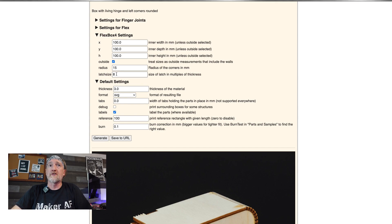This is where you're going to put your dimensions in and your latch size. If you've never done this before, you need to go in and do the burn test under parts and samples to figure out what this number is — I'll link to a video down below where a guy explains this much better. Basically it determines the width of the kerf cut, so your finger joints will stick together. Then you're going to hit generate.